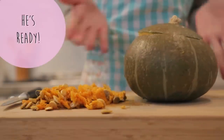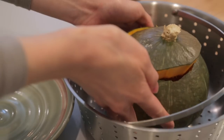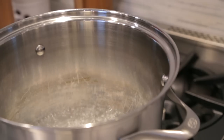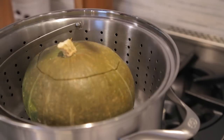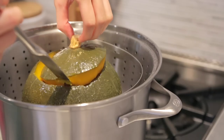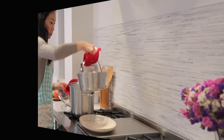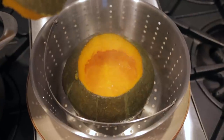Now he's ready. Time to steam — bring a pot of water to a boil and prepare the pumpkin in a steaming basket with the lid on. Steam for about 35 minutes, or until you can easily insert a butter knife into the pumpkin. When it's done cooking, set it aside with the lid off to cool.